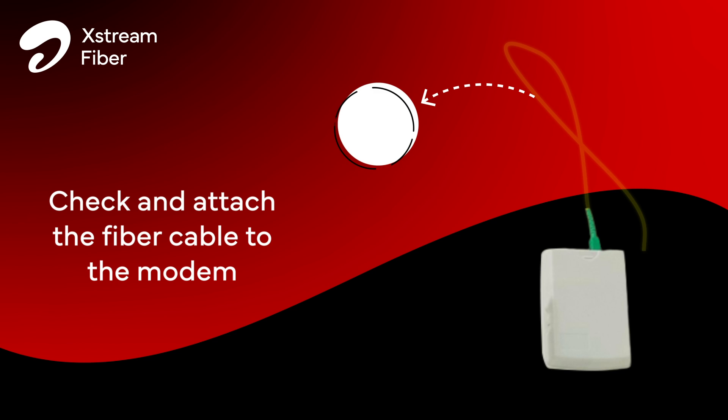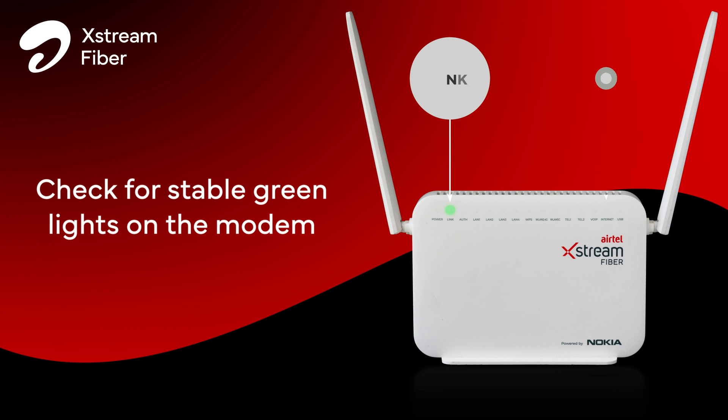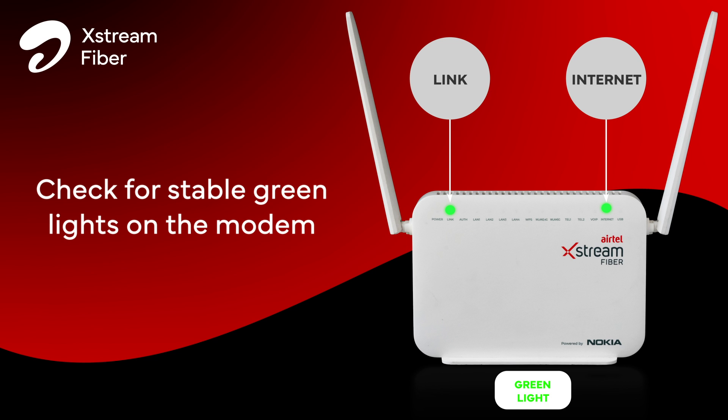There should not be any bend in the cable. Next, observe the link and internet lights — they should be green and stable on your Wi-Fi modem.